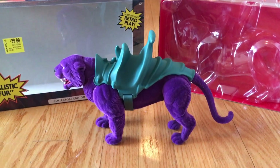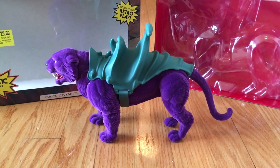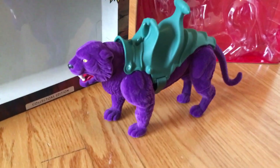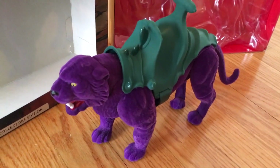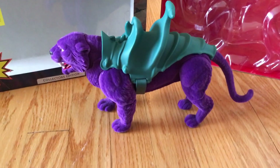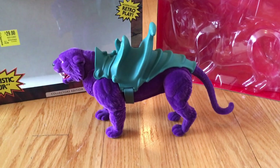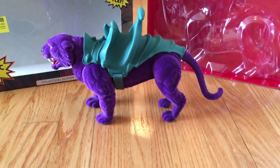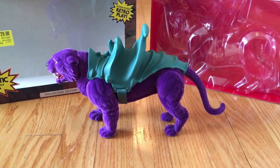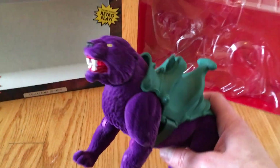It appears to be fully poseable — I can see a lot of articulation in the joints. It looks like the tail can bend as well. Amazing detail. I'm going to have to get Skeletor to go with this figure because it's just a really nice looking figure — much better looking out of the box. Definitely a retro play collectible.